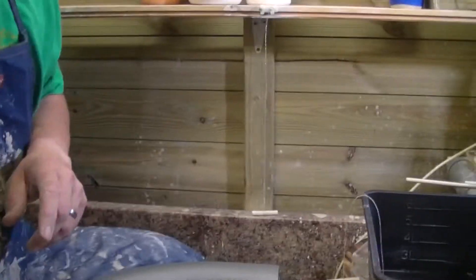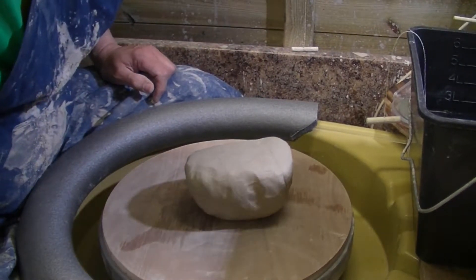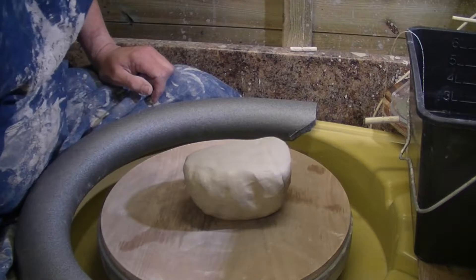Welcome back to Midford Pottery. Today's video we are going to attempt to throw some test tiles. This is a technique where you throw a large outer ring and then you can cut them into your test tiles. I've seen it, it's something I should do really, but we're going to give it a go.